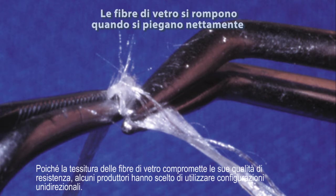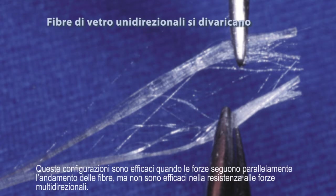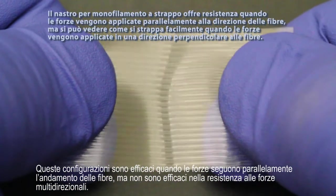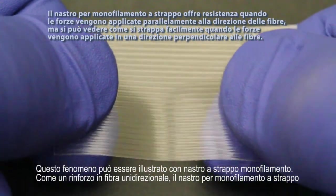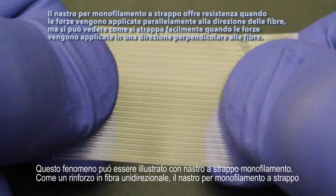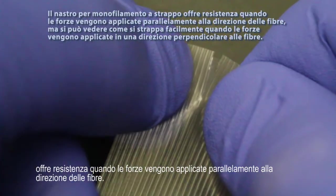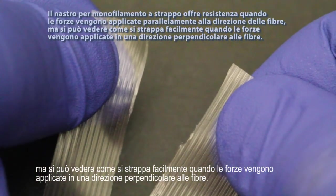Because weaving glass fibers compromises its strength qualities, some manufacturers have chosen to use unidirectional configurations. These configurations are effective in reinforcing forces that are parallel to the direction of the fibers, but they are not effective in reinforcing multidirectional forces. This phenomenon can be illustrated with monofilament strapping tape. Like a unidirectional fiber reinforcement, the monofilament strapping tape offers resistance when forces are applied parallel to the direction of the fibers, but you can see how easily it tears when the forces are applied in a direction perpendicular to the fibers.